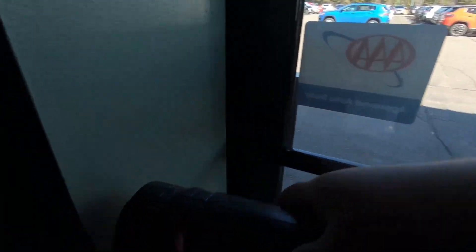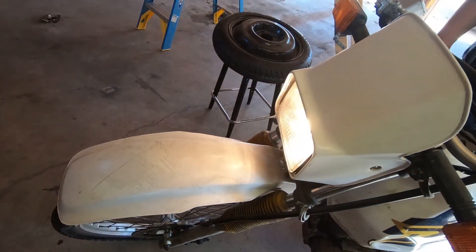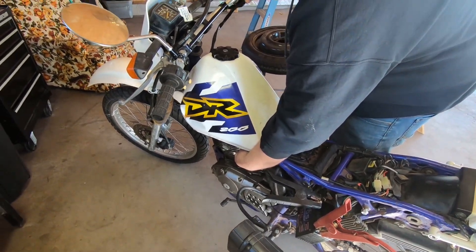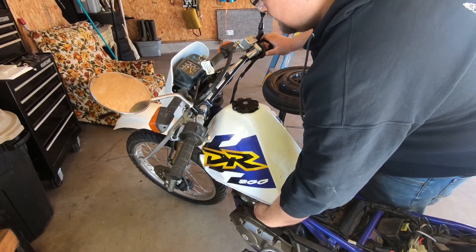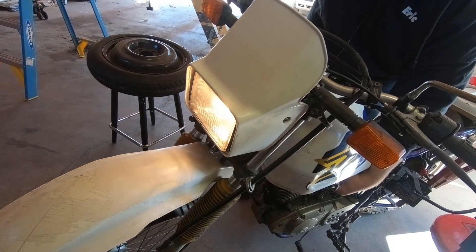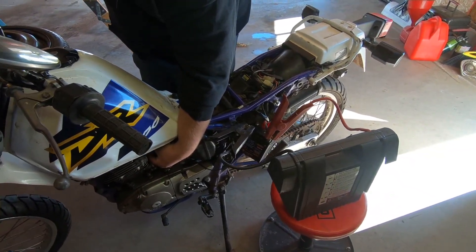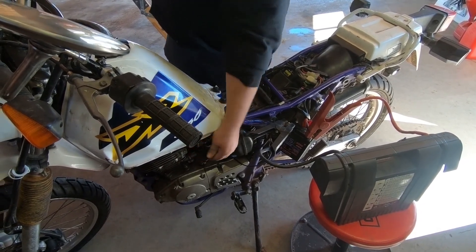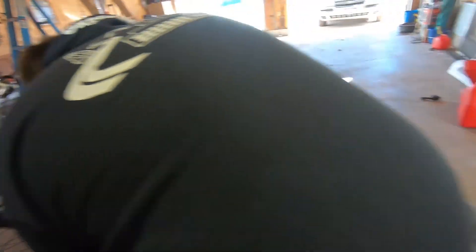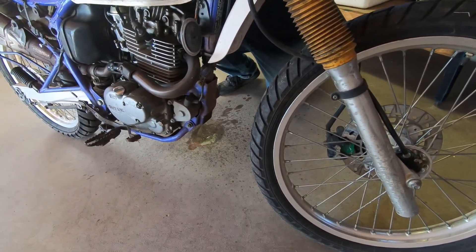There we go, let's get this dirt bike started. Do we have power? We have power. Ready? I think so — we'll see what she does. Prime it. Sure, make sure we got fuel. Fuel, fuel — there we go, fuel. Ready.